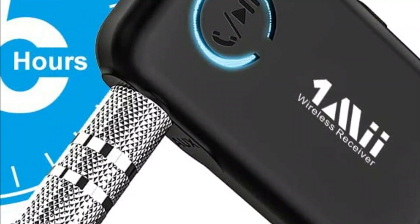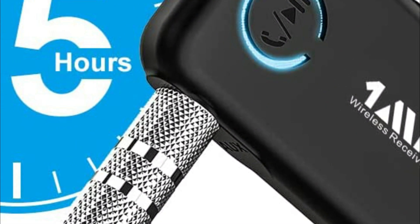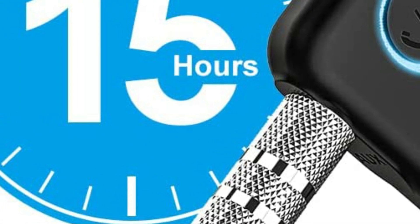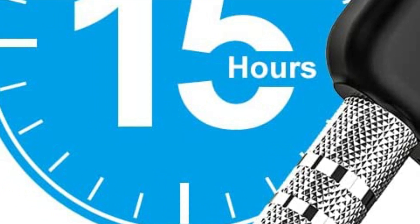The 1Mii Bluetooth car adapter is designed with safety and convenience in mind. Its on/off slider switch allows for easy powering on and off, and it automatically enters pairing mode when switched on.